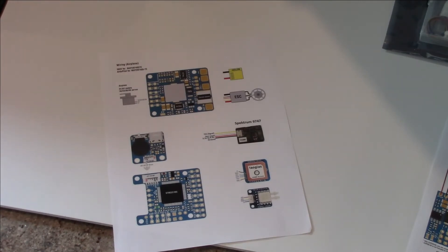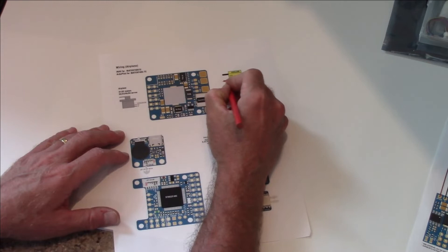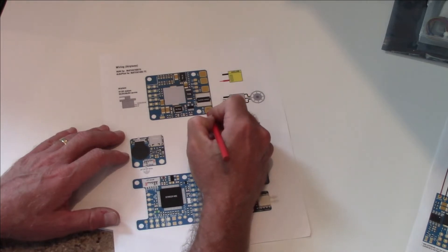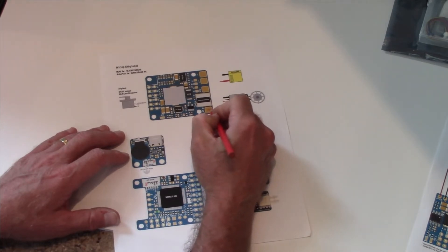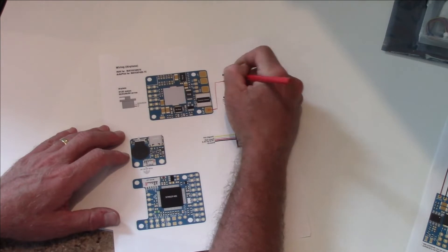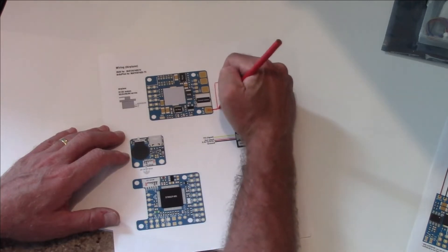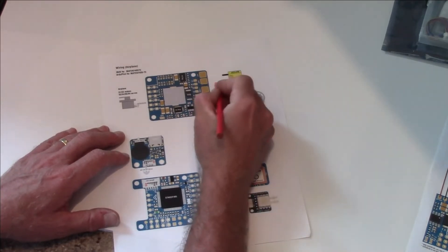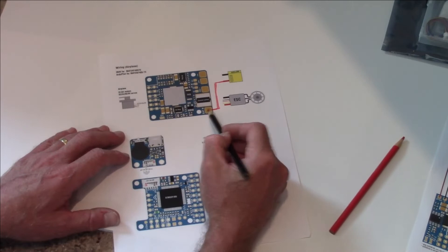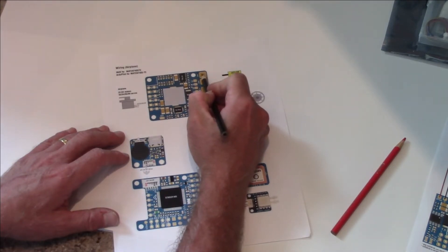The first thing we're going to do is draw the wiring for our battery. Here is our positive lead from our battery and here is the pad for our battery — we're just going to draw a wire going from positive to positive. That's how we'll solder up our battery — one lead goes to this pad. Then we're going to solder our negative to this pad right here.